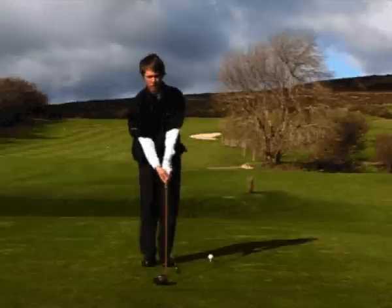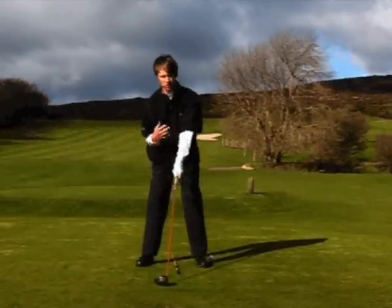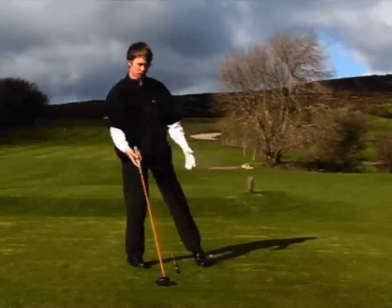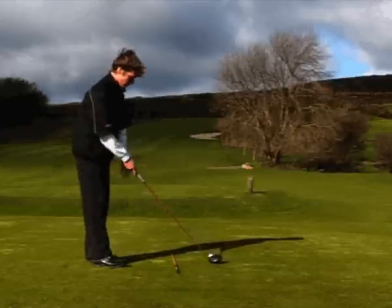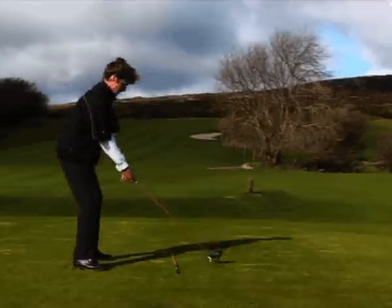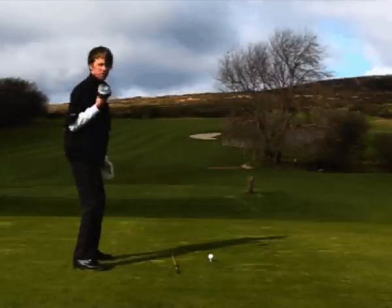So always club first, aim, and then come in with your feet. And this is the aim properly. I'm going to demonstrate here, where I aim along this line here — club first and then aim. You'll notice that my body is running straight up along this line here, so my aim is good.